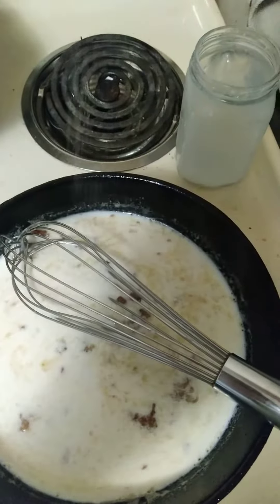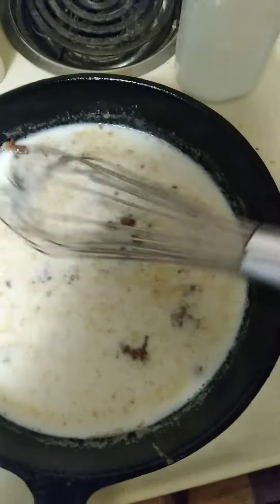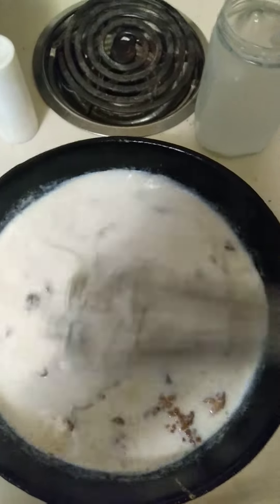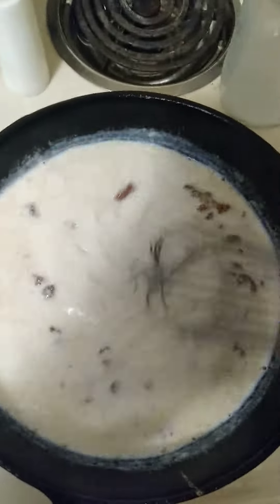Add your little salt, little pepper if you got it, and just let that thicken up. And that's that homemade country boy gravy, baby.